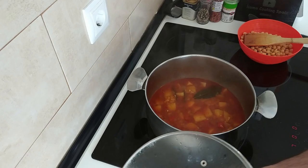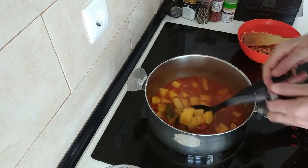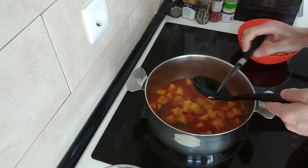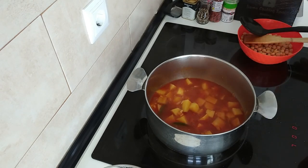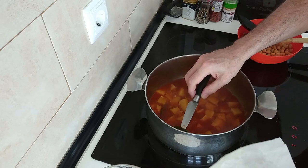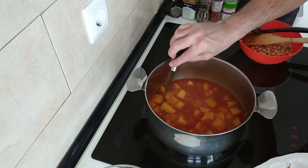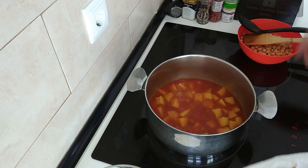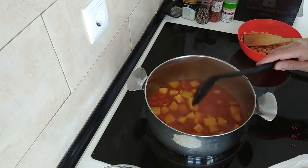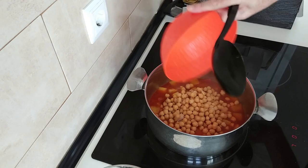Right, so it's been 15 minutes. I'm going to do a stab check — yes, nice and al dente. So what I'll do is get these bay leaves out; they have served their purpose and we don't want to eat them. I'll add the chickpeas in.